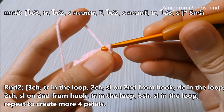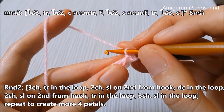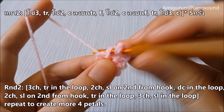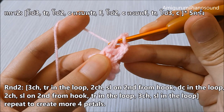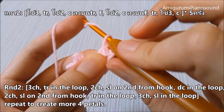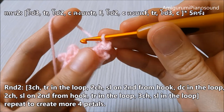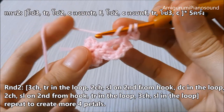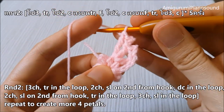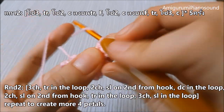And then slip stitch on the previous chain. Then double crochet into the loop, double crochet, and two chains. Then slip stitch on the second chain from the hook. Now we make like two spikes of the petal. And then triple crochet into the loop, triple crochet, and three chains.